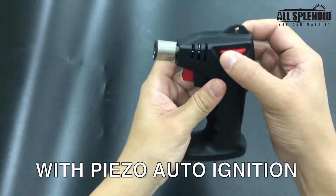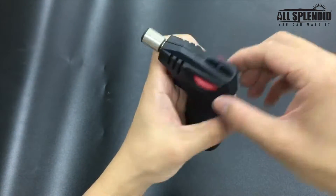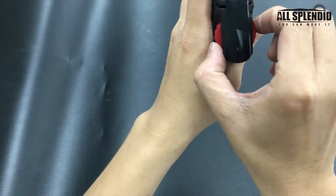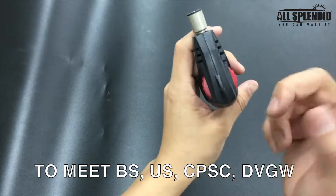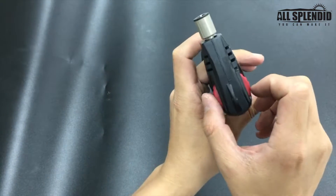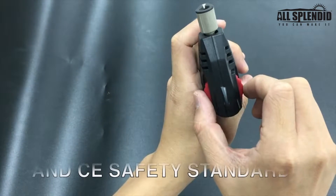This is the gas valve right here. If you turn clockwise, it's all the way off and no gas will come out. If you want to use it, you have to turn it counterclockwise.